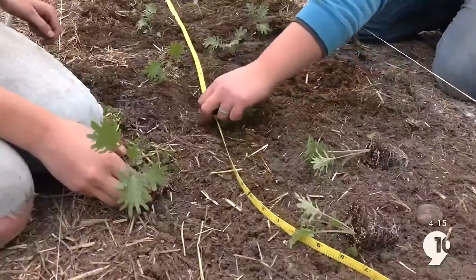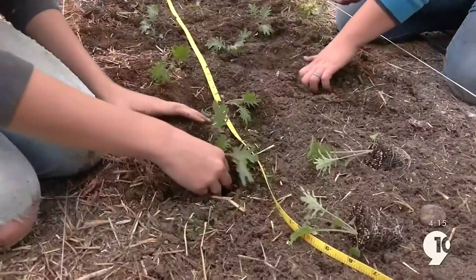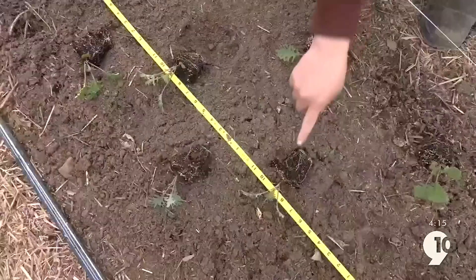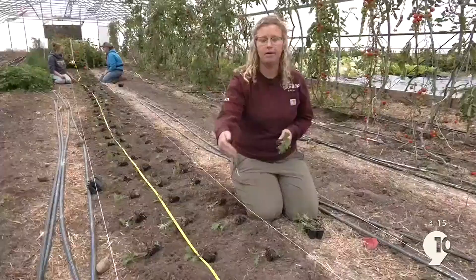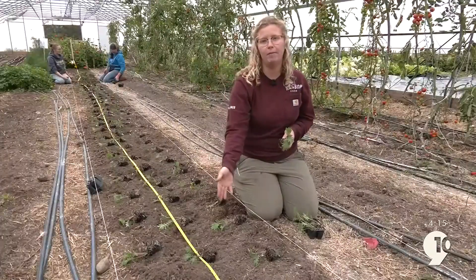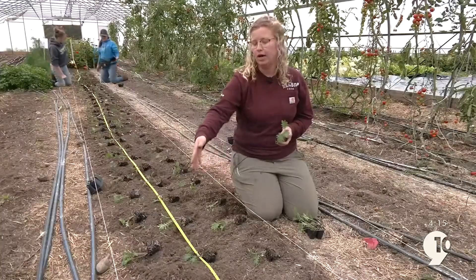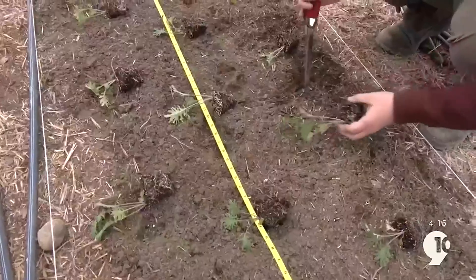We plant this kale in 12-inch spacing. The recommendation is 12 to 18 inches, but because we're in a high tunnel and need to conserve space, we do a diamond pattern in our planting. The middle row is at the foot mark and the outside rows are at six-inch marks, keeping a diamond shape, which allows more airflow throughout the rows.